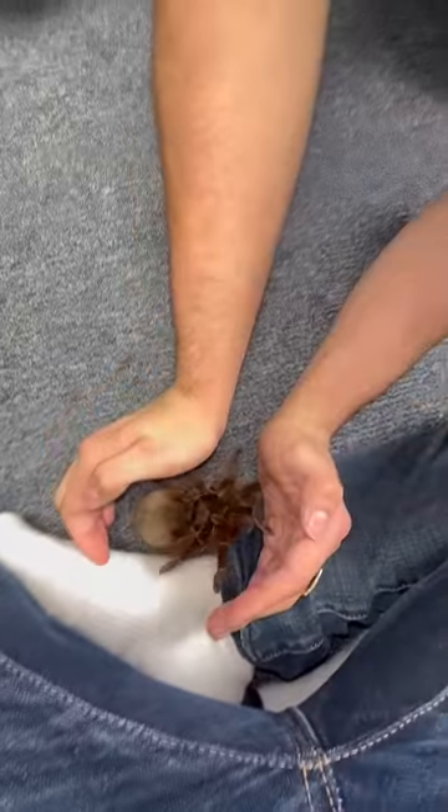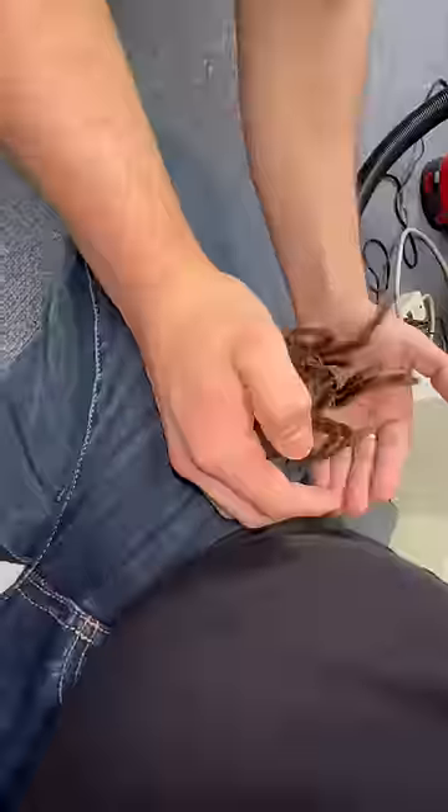Oh my gosh, okay, that's not supposed to happen — that is NOT supposed to happen. Get her away from my nads! Like I was trying to say, we're just gonna gently scoop her up.